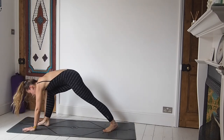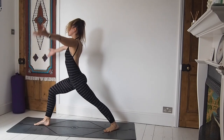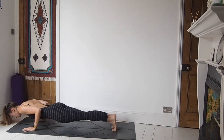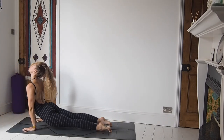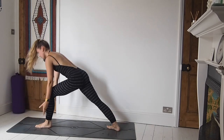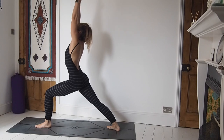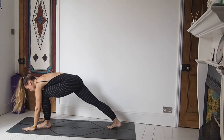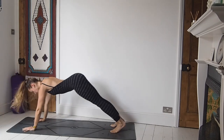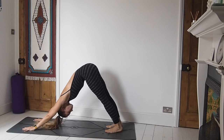Inhale, step forward — right foot — same options apply, reach the arms high on the inhale. Exhale, frame the foot, step all the way back, lower down, either chaturanga or to the knees. Inhale, upward facing dog. Exhale, downward facing dog. Inhale, left foot comes forward for warrior one. Exhale, hands come down, step back, chaturanga. Inhale, upward facing dog. Exhale, downward facing dog. Like I said at the start, if this ever gets a little too much or at too fast a pace, child's pose is always an option.